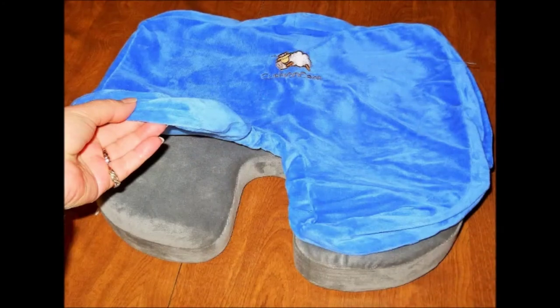The Cushion Care Memory Foam Seat Cushion comes with a free cover. Get your order now while stocks last. Just click on the link below to order this product.